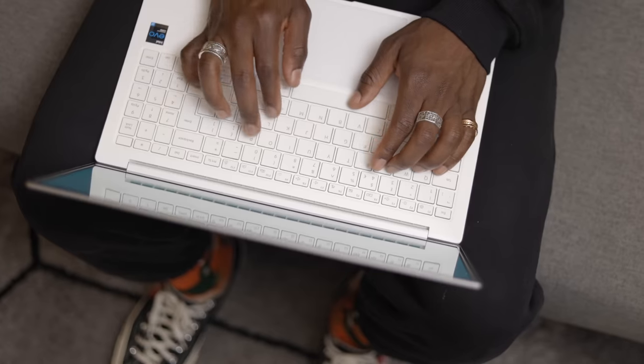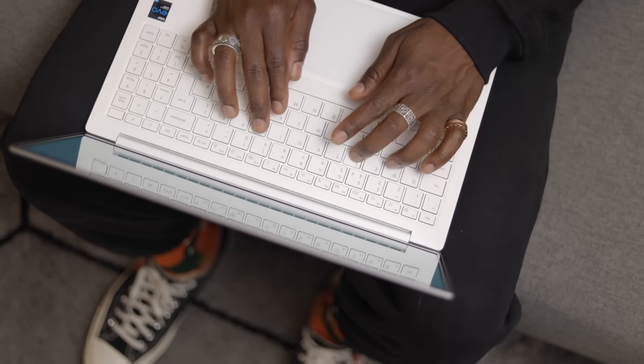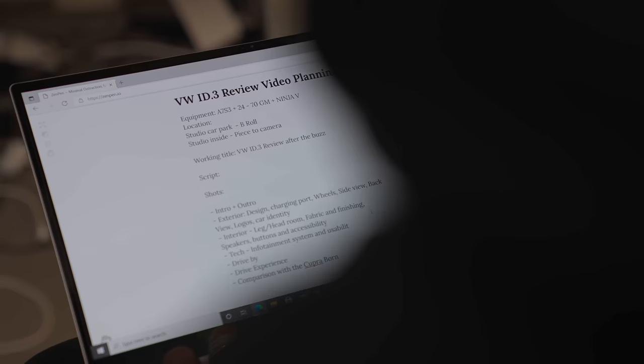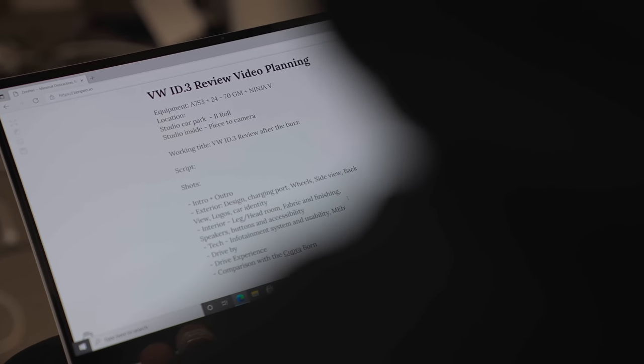Just like any other car reviews or reviews that I do in general, it requires a lot of research and actually using the product. Today we're looking at the Volkswagen ID3, which is an electric car that I've been using for a long time now. So that's my research process done in terms of actually using it. The next step is planning the review, the content that's going to go out to the public so potential buyers can be aware of what the car can and can't do.